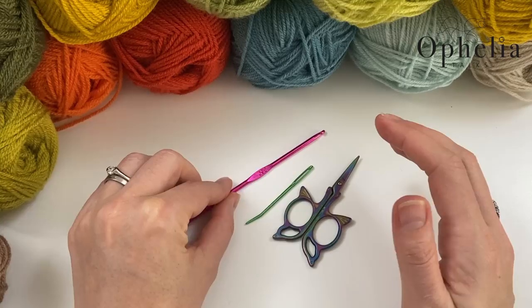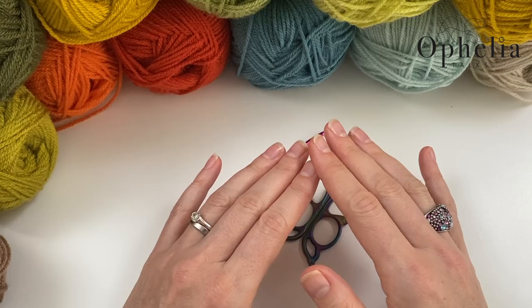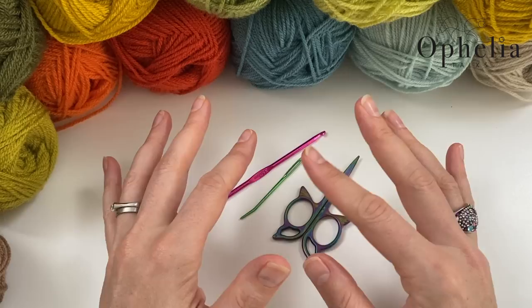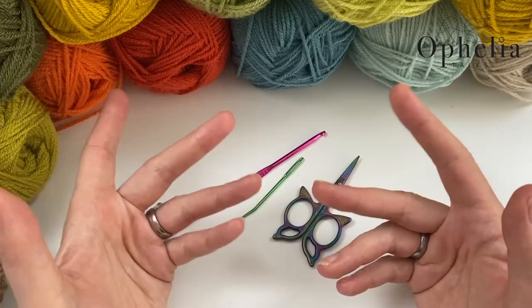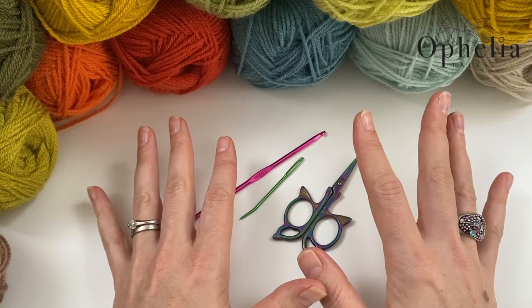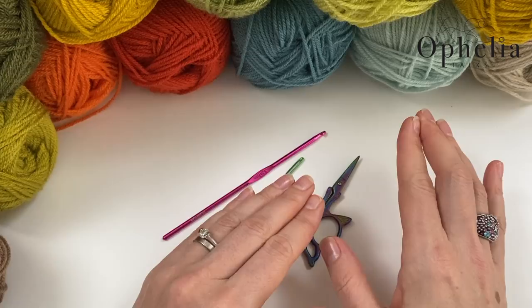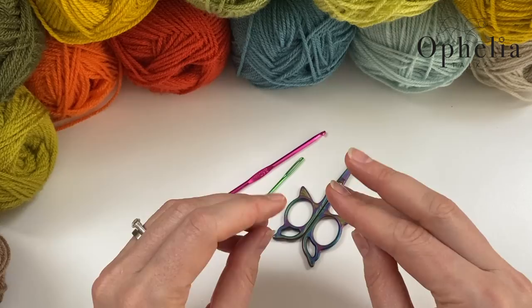You'll also need a darning needle and scissors. You can make this blanket in one color — the structure and texture will still give an interesting look. You can use stash colors since you don't need much per square, making it a great stash buster. You could also make it in a variegated yarn. I am going to be changing colors every square, which makes it look more like a patchwork blanket.